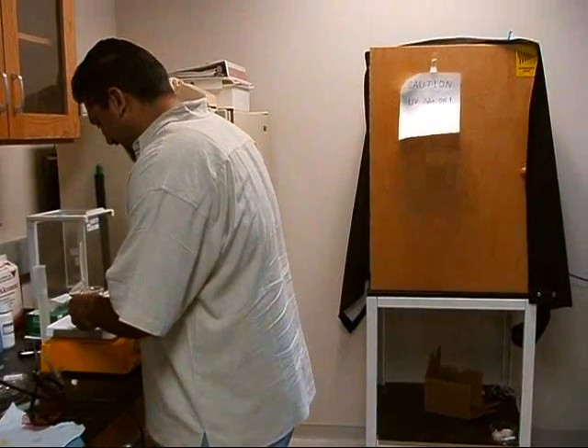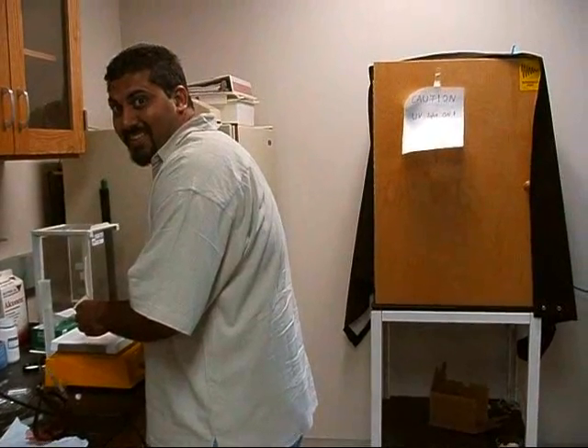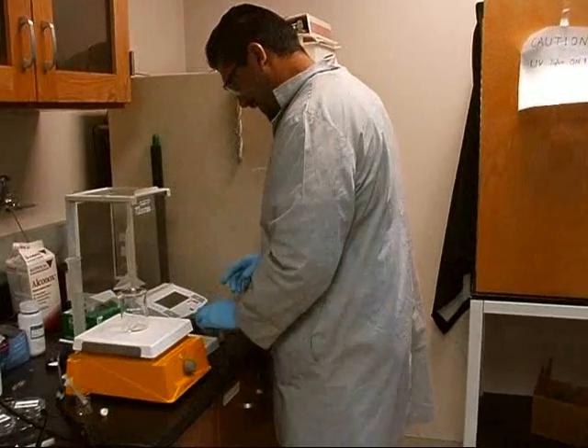Wait a second — hold on, Mohi. Aren't you forgetting something? Aren't you going to need some personal protective equipment? It's much better. Okay, now we can get started.